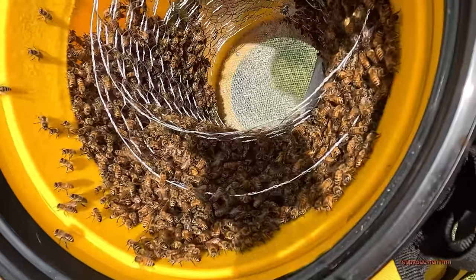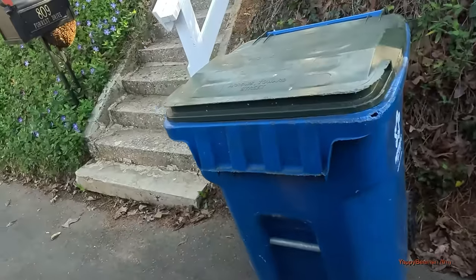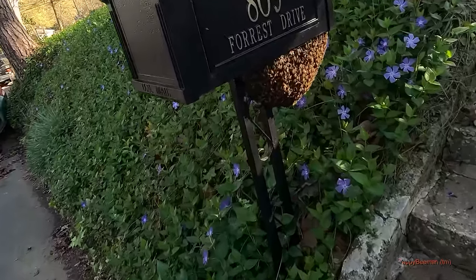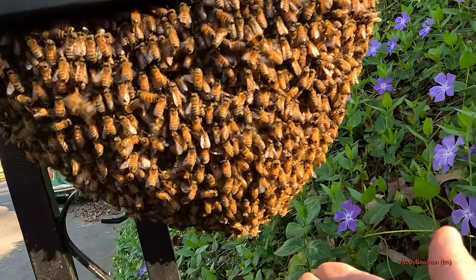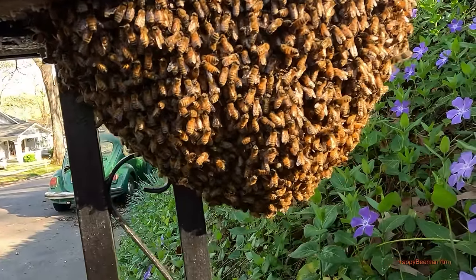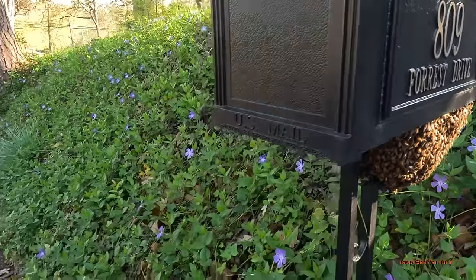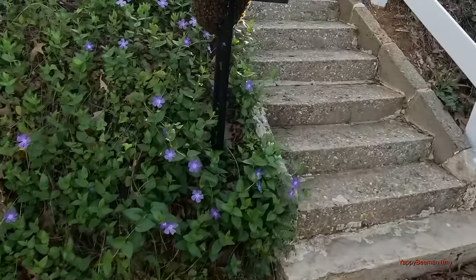Check it out, look at all them bees. Somewhere in there there's a queen and we've got to find her. You ain't never seen something as beautiful as this right here. Do you hear that? You see them moving? They are not happy — they've been here since Sunday, it's now Tuesday afternoon. There's something going on, but these girls are about to break cluster. Is this beautiful?